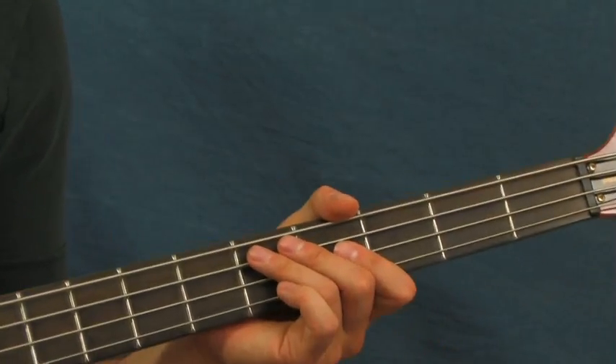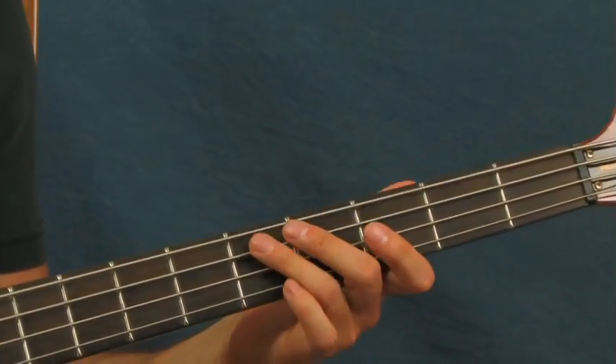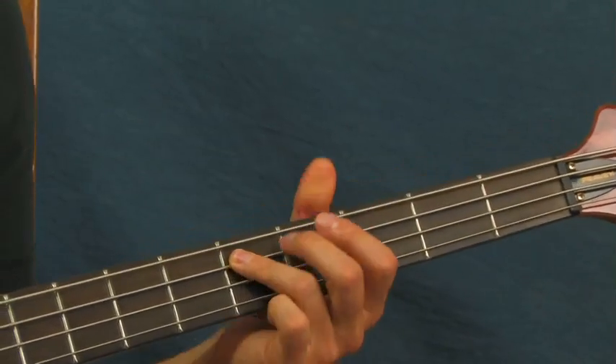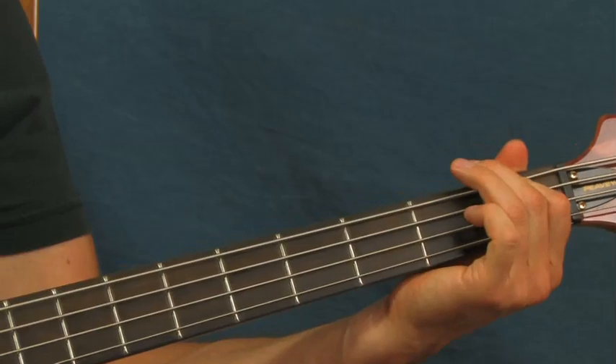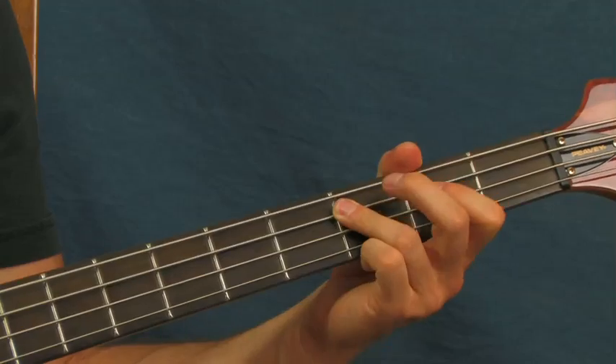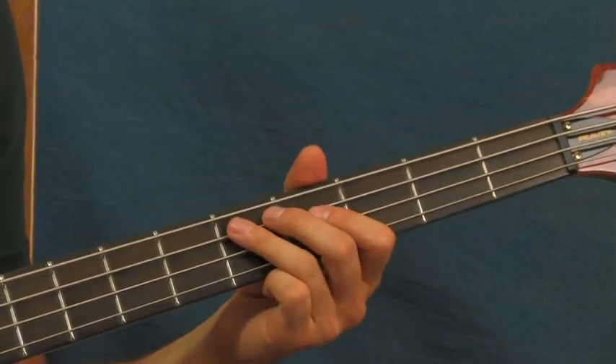For the outro, right at the end of the song, basically what he's doing is remaining on the fifth fret of the A string, then the first fret of the E, third fret of the A, and then back to the fifth fret of the A — and this is the timing.